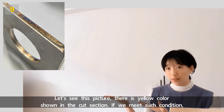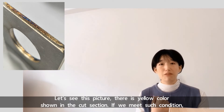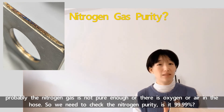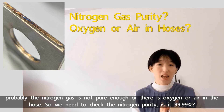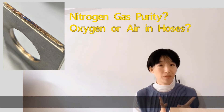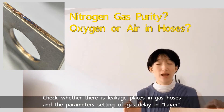In this picture, there is yellow color shown in the cut section. If we meet such a condition, probably the nitrogen gas is not pure enough and there is oxygen or air in the hose — so we need to check whether the nitrogen purity is 99.99%, check for leakage in gas hoses, and check the gas delay parameter settings.